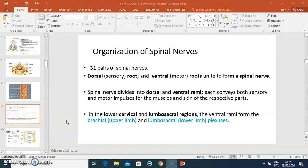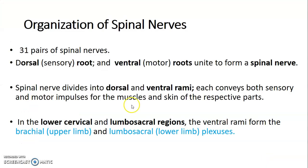Hello students, my name is Dr. Ominde and this is a continuation of our lecture on the spinal cord. We are going to begin with the organization of the spinal nerves.